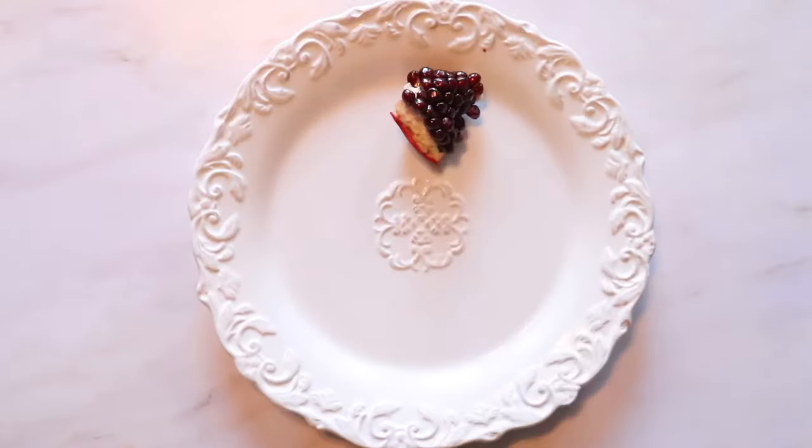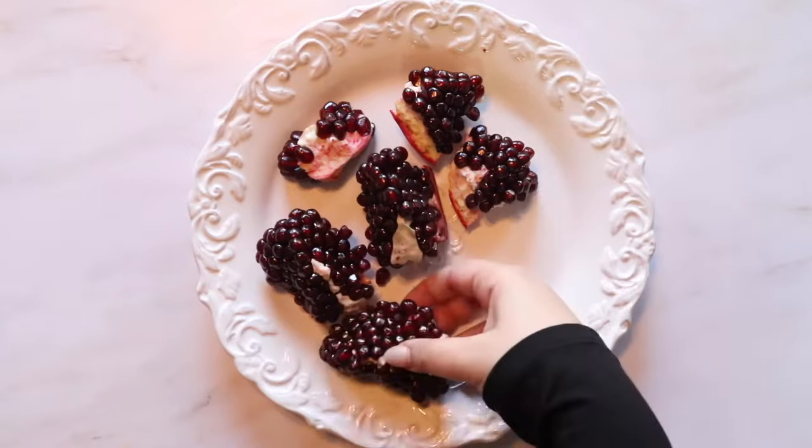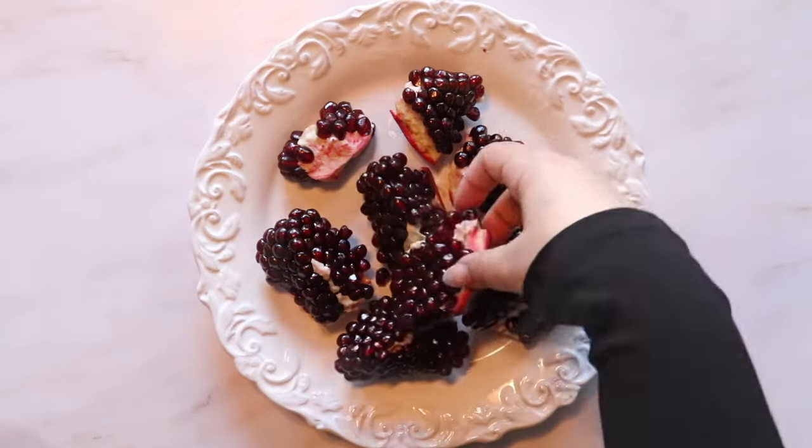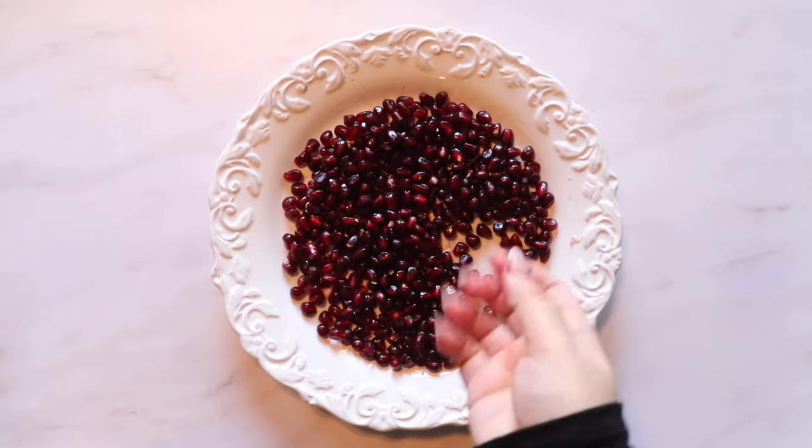I hope this video was helpful, and I want to thank you so much for watching. Please like and subscribe if you've enjoyed, and if you'd like to be notified of future videos — yours truly, Blonde in the Kitchen.